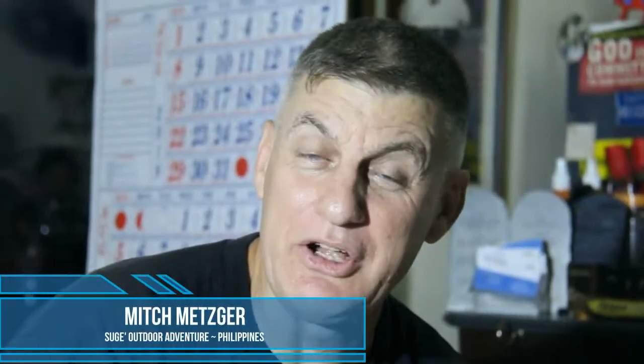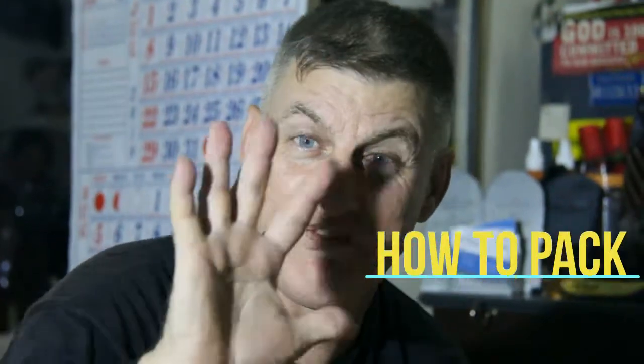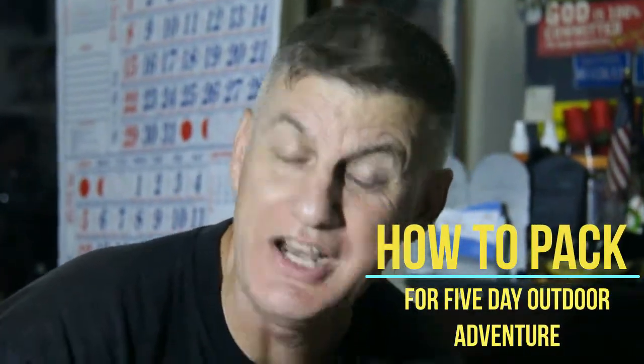Hi, my name is Mitch Metzger and I'm here in the Philippines. Today I'm going to show you how to pack for a five-day outdoor adventure in the jungle, forest, or mountain area, specifically for the Philippines.